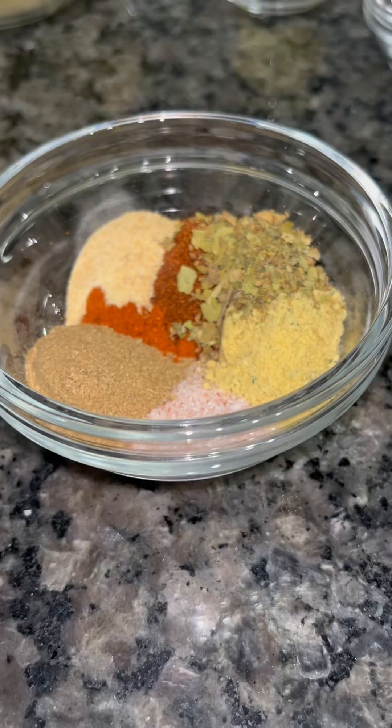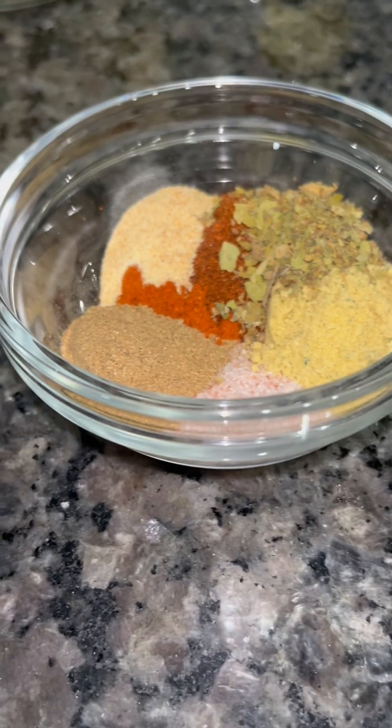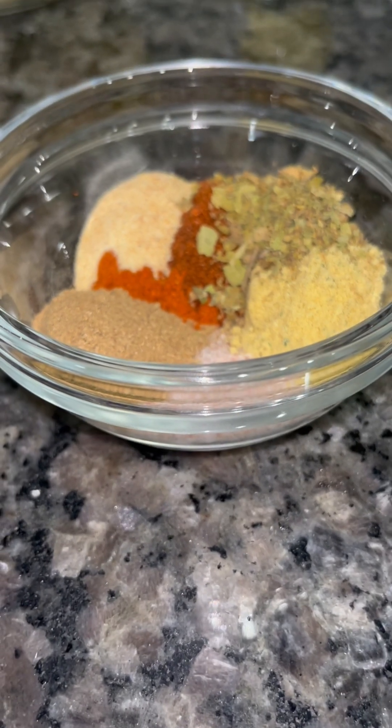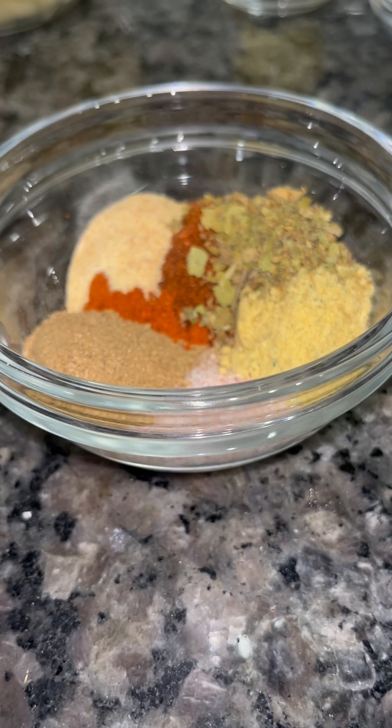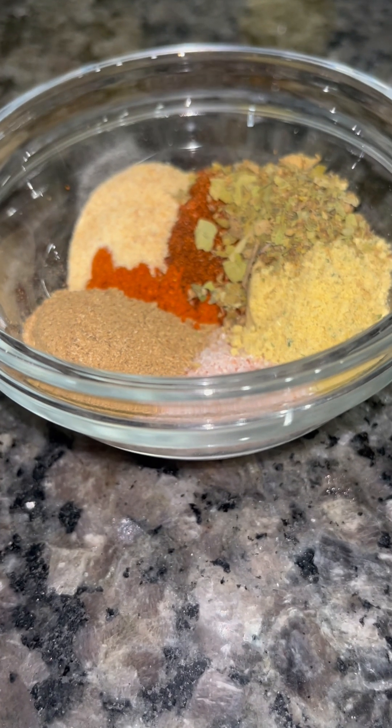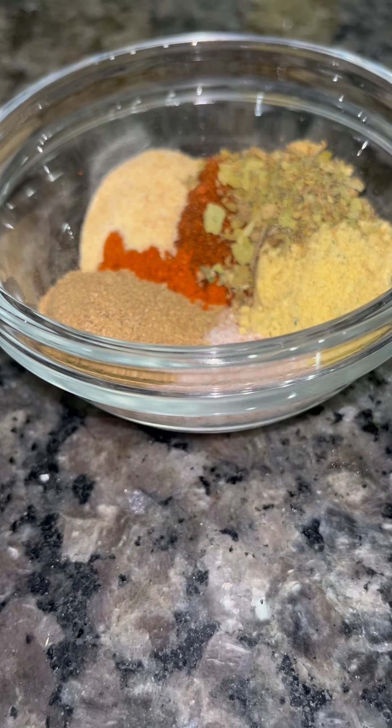I'm going to show you guys how to make some easy and delicious nachos at home. For the seasoning, I'm going to use 1½ teaspoon of salt, 2 teaspoons of chicken bouillon, 1 tablespoon of Mexican oregano, 1½ teaspoon of garlic powder, 1 teaspoon of paprika, 1½ teaspoon of chili powder, and 2 teaspoons of cumin.